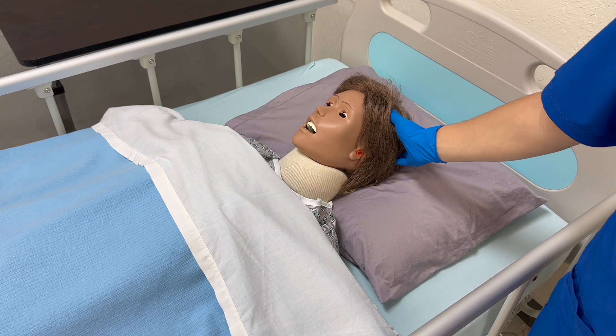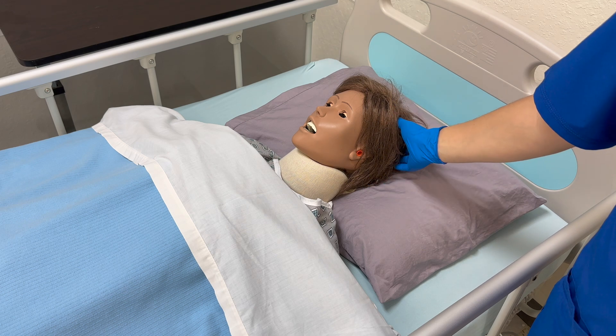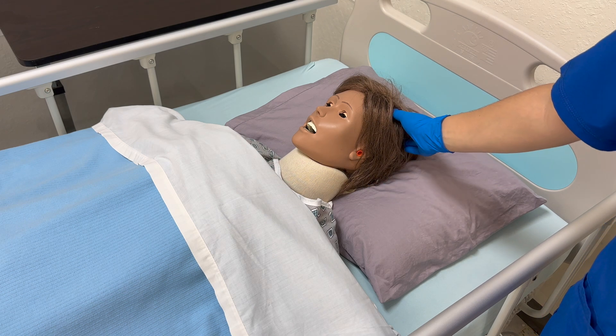Inspect the head and scalp for color, hair distribution, and any lesions. Inspect for any infestations.